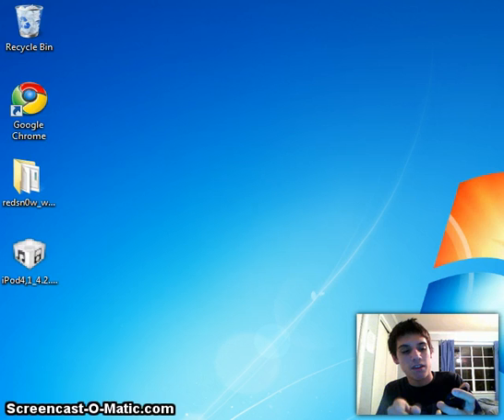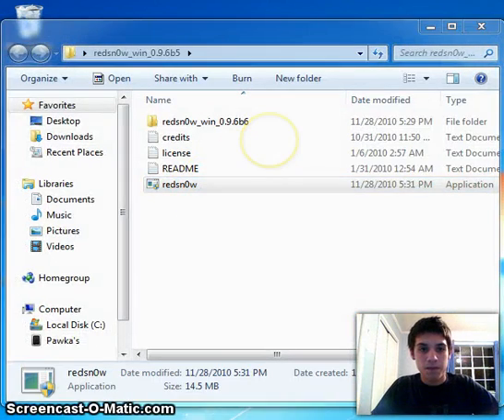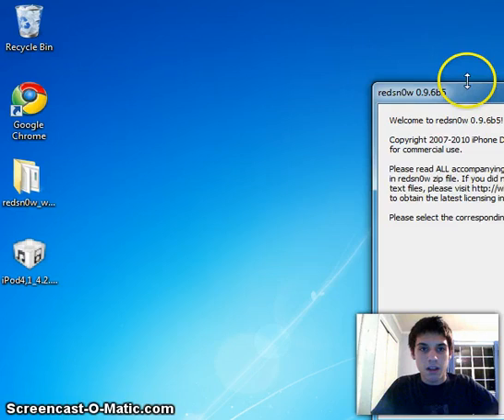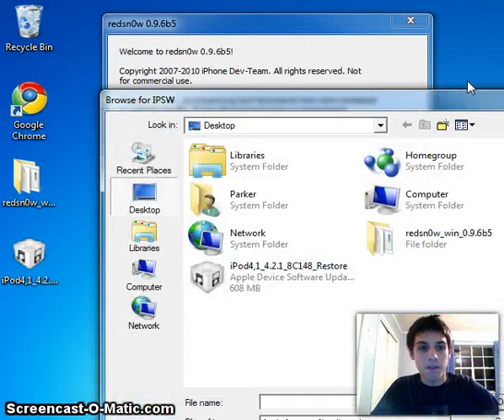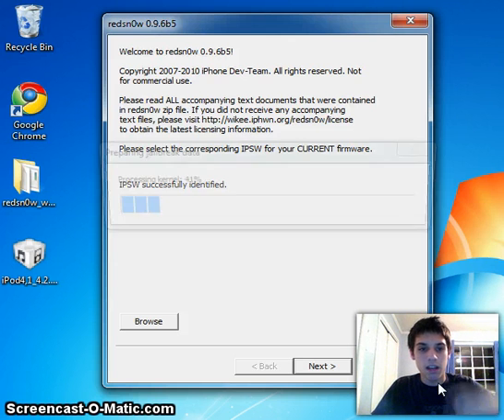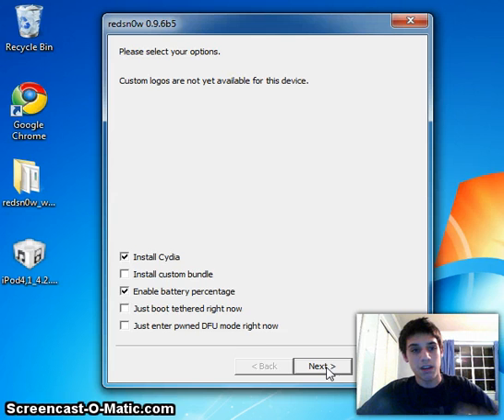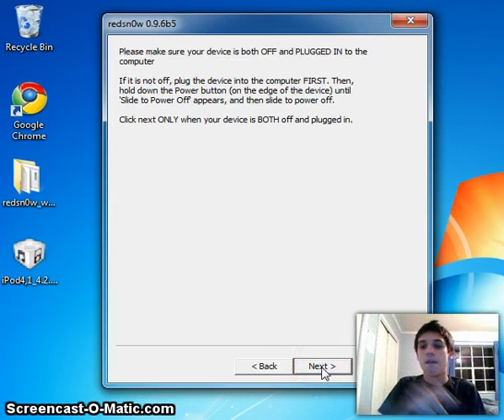So what you're going to want to do now is turn your device off one last time, then go back and open redsn0w. Browse for that firmware file again, open it, let it patch, and click Next. Except this time when you go to select options, you only have to select 'Just boot tethered.' Uncheck the other options because you've already jailbroken. Just click 'Just boot tethered' and then click Next.